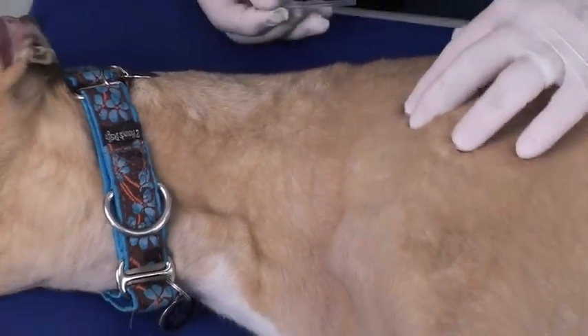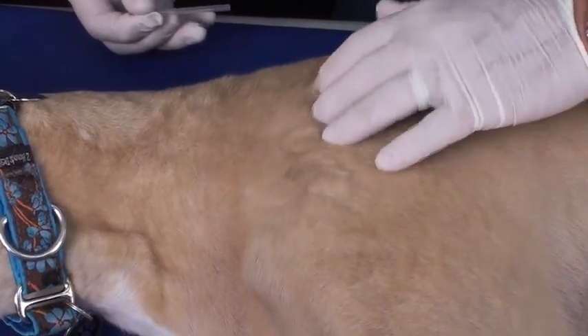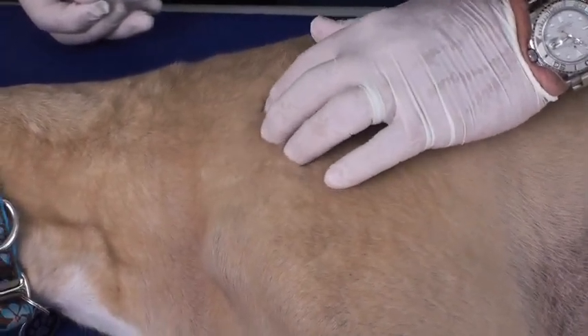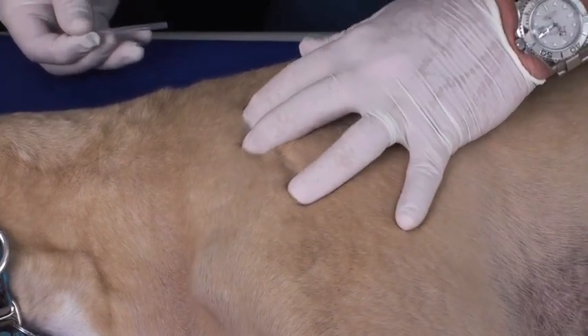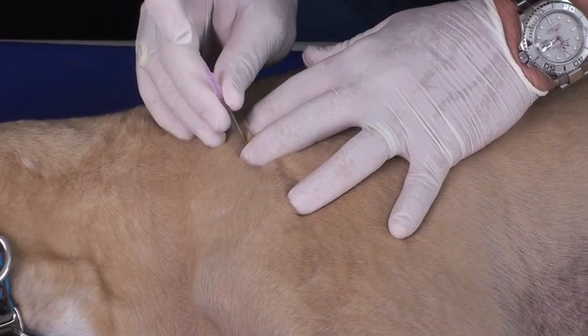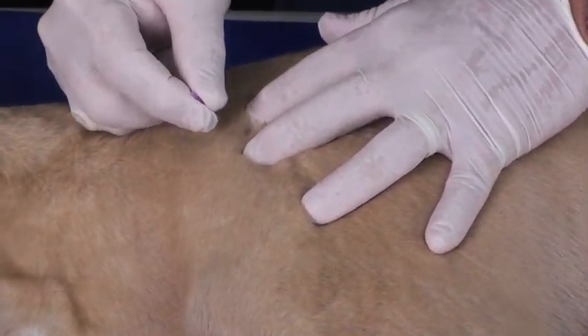We want to identify the muscle that we treat — in this case we are going to be doing the supraspinatus. We are going to palpate for taut bands, isolate that taut band, put the needle over that, rapidly put it in, and now we are going to slowly direct it into that band.